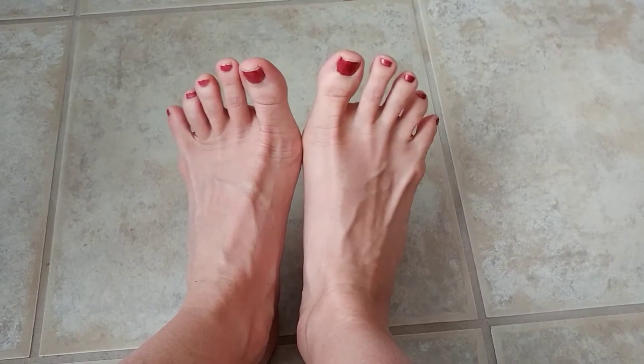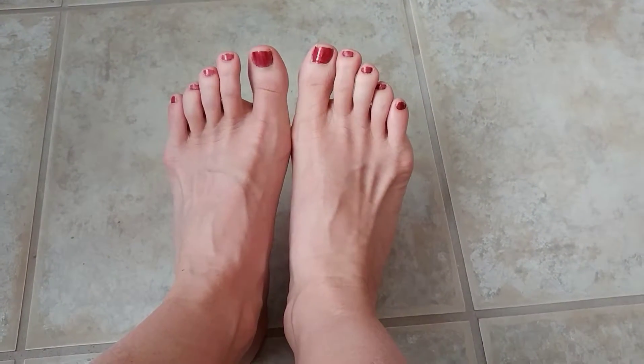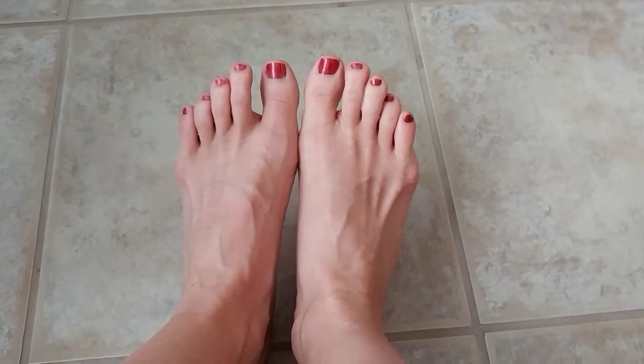When you have little movement of muscles, things can atrophy and cause pain. So today I want to give you a few foot exercises to help decrease some of the pain you might feel in your feet and increase the mobility of your feet.